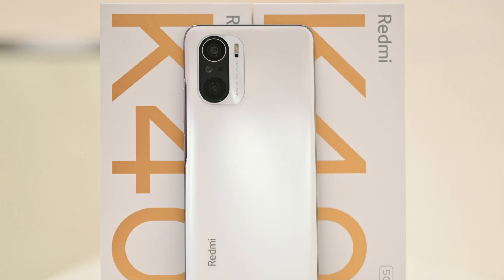For comparison, the Redmi K30 of last year did have a headphone jack. There are stereo speakers as well — one speaker is on the bottom and the secondary speaker is on the top, not on the front.